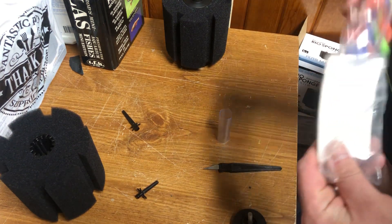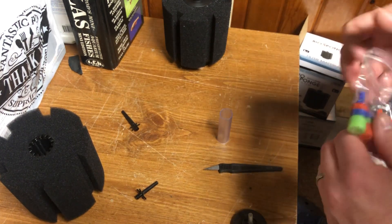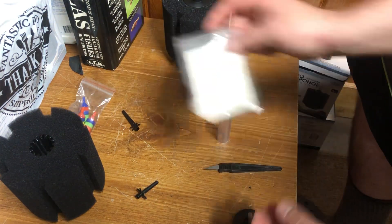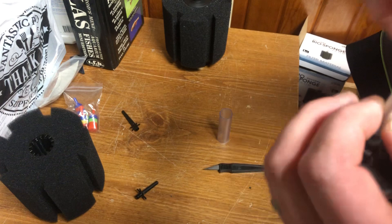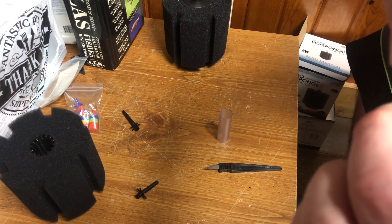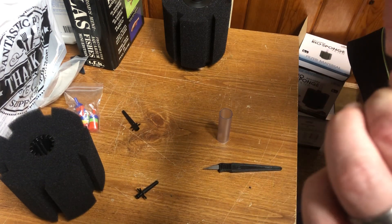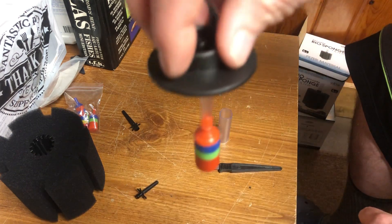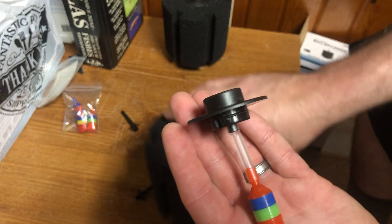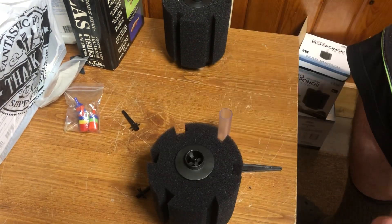What I like to do is use an air stone — I'm going to need a smaller one because it's got to go down in that hole. I've got some cheap ones from Amazon. Take this piece and what you're going to end up with — it's going to look like that. Grab your sponge filter, snap it in here, let it go down, and push it until it clicks.